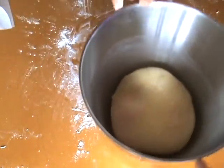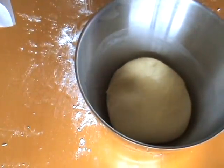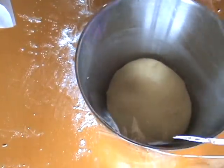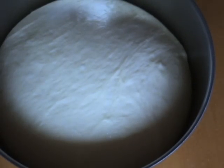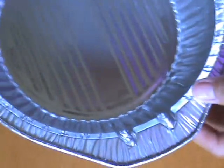Put the dough in a lightly oiled bowl, cover it, and leave it until it's doubled in volume. I don't know exactly how long it will take — it depends on how warm your kitchen is. My kitchen was 30 degrees Celsius and it took one hour.